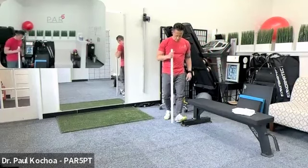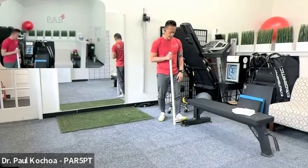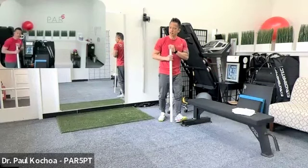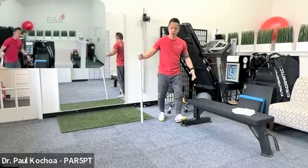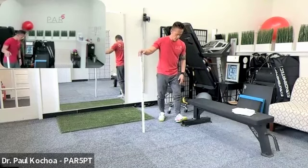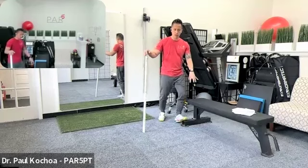Another ankle mobilization: elevate the front part of your foot on an elevated surface like a textbook. Keep the heel locked into the floor and repeatedly bend the knee — the same principles apply. This is a joint mobilization, so do it for a minute and a half to two minutes through as large a range of motion as you can, with the foot pointing straight and the knee, hip, and thigh all going in the same direction.